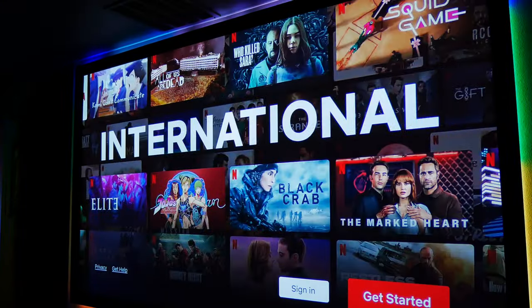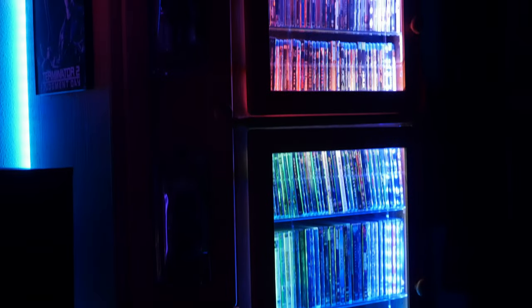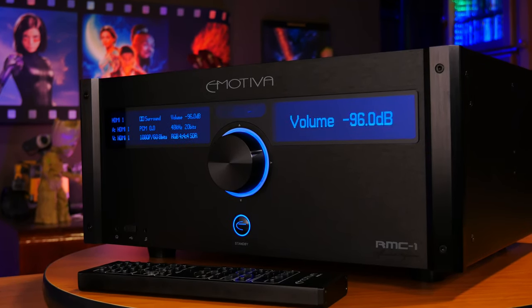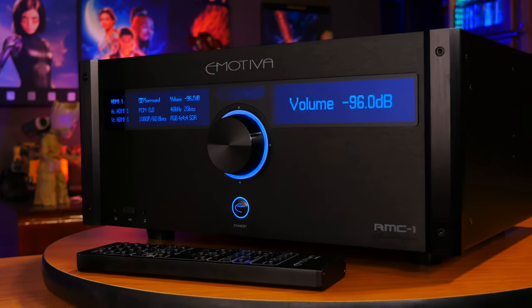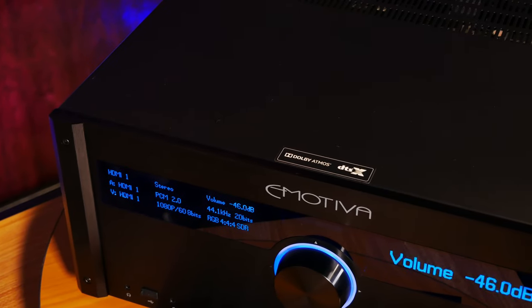Honestly, I was really impressed with what the RMC-1 had to offer. We listened to a bunch of different movies and TV shows throughout the time we've had this processor, from sources like Netflix, Plex, and our own Dolby Atmos Blu-ray collection. Which brings us to what I feel is one of the best things about this processor — the sound quality. This is one of the best sounding processors that I've experienced, and part of this may have to do with the fact that Emotiva equipped this unit with really high quality individual DACs for each channel, which is usually something you would only see in really high-end processors.